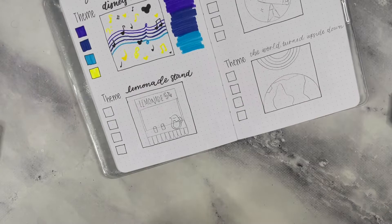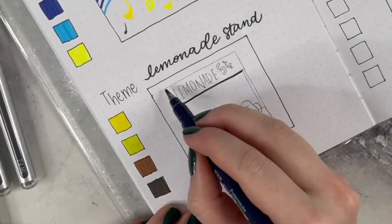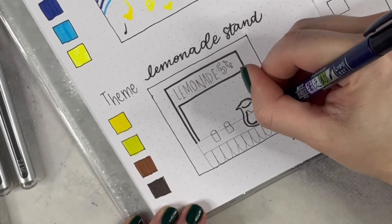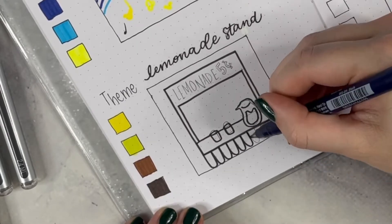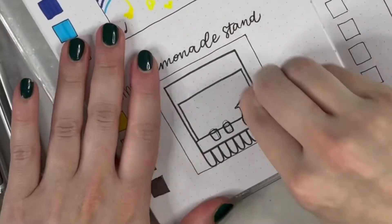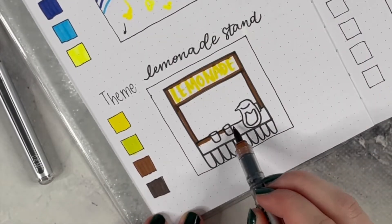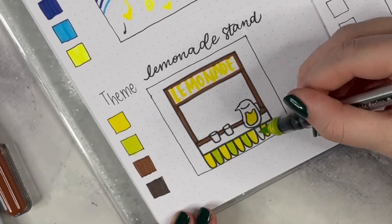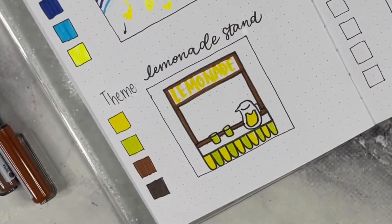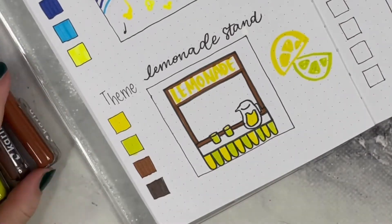The second theme is a lemonade stand. I see a lot of people do citrus themes but not necessarily as a lemonade stand, so I thought it would be a little funky fresh. I added a "five cents" sign but decided not to include it — no one should work for five cents anymore, even little kids. So I put a big lemonade sign instead, combining a yellow with a limey lemonade color with some green hints, a banner-style stand, and lemon slices on the side.